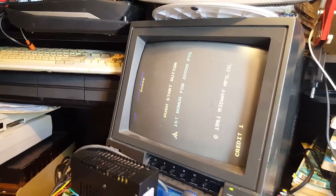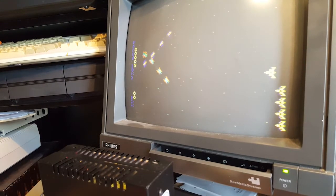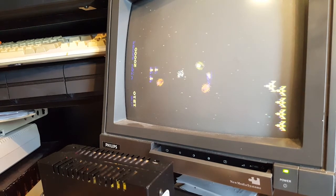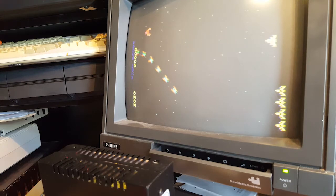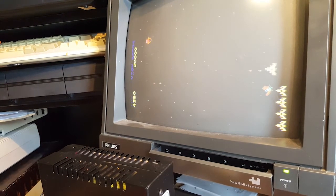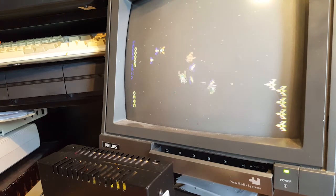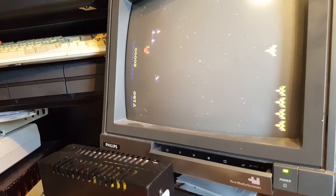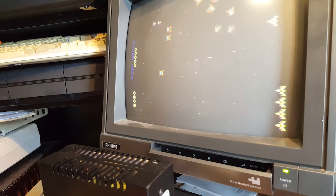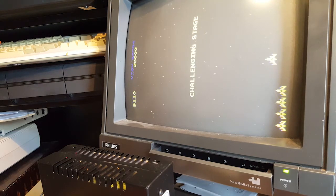I can't believe this - is this all working? Let's see. Oh, it looks like there's a rapid fire mod - I shouldn't be firing that quickly. When I leave the button pressed it doesn't do anything, but this actually lets me fire more than two bullets at once, which is normally what happens in Galaga. I kind of like it, why not!